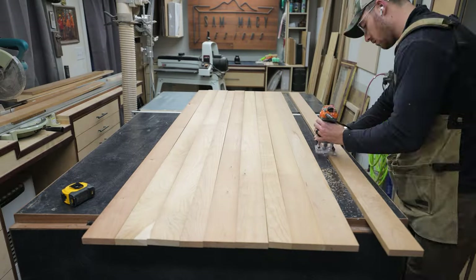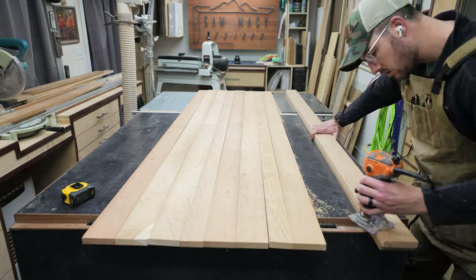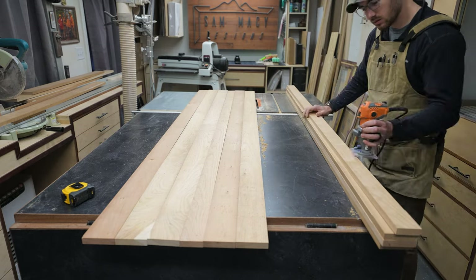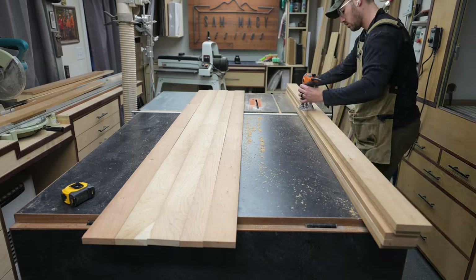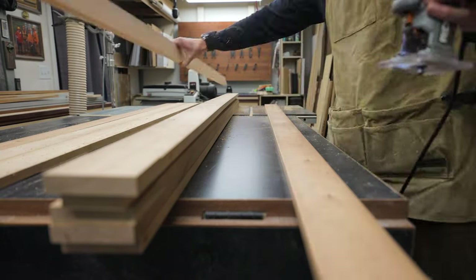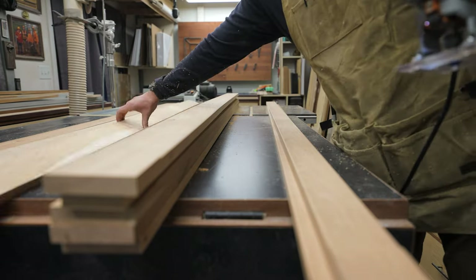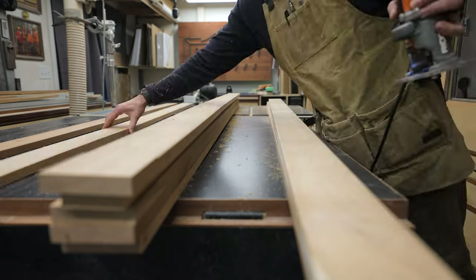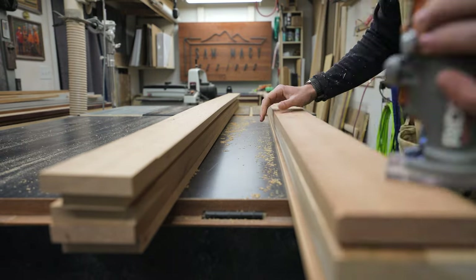The next thing I do is take my palm router and put an eighth inch chamfer on all of the faces of these vertical pieces that touch each other. What that does is just break up the vertical pattern and create an accent that is pleasing to the eye. It also kind of hides or covers up any imperfections in the board — helps them all blend together, gives a more rustic look, and hides any slight curves I wasn't able to take out at the chop saw. Next up, we're going to install some horizontal pieces.